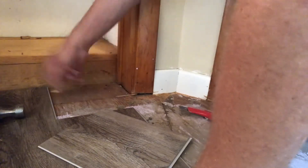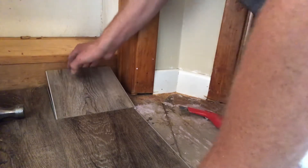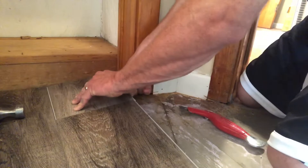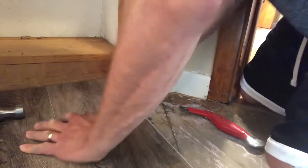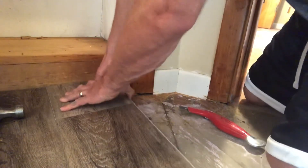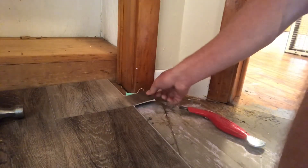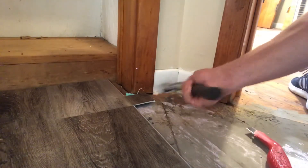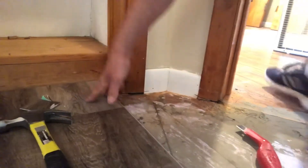Get all that little debris and crumbs out of the way — you don't want that under your planks. We're going to lock it in on the side. Once we drop it down, we're going to lift up and slide it forward into there. Then get a tap block and tap it down to make sure it's locked in nice and tight. Get the hammer and tap it in. Done — really all there is to it.